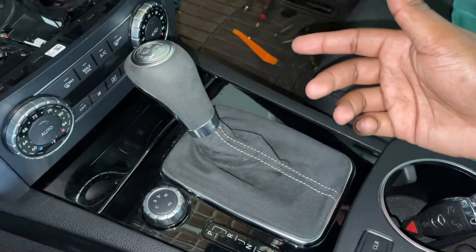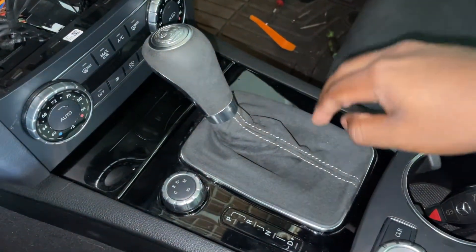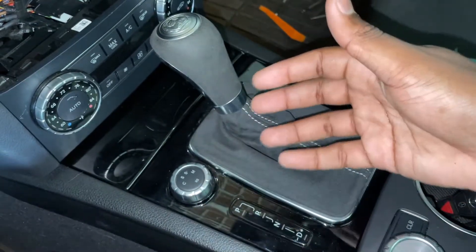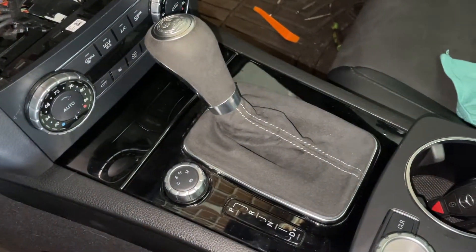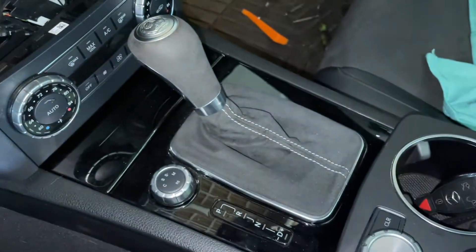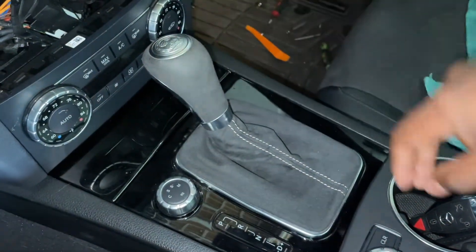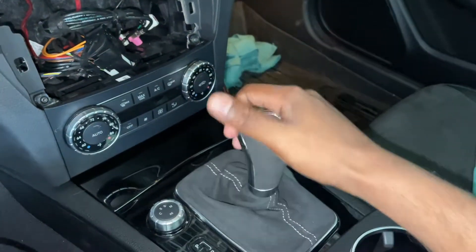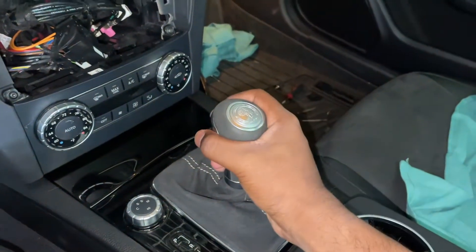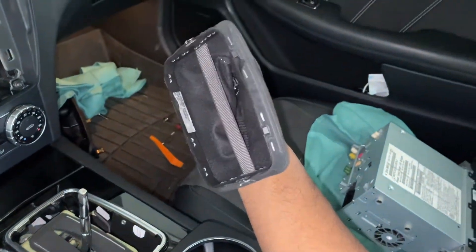I recommend taking the unit out completely and just putting it on the floor so you have a little bit more clearance. You'll want to remove your shifter — I do think it's a good idea to remove the shifter and all the little trim pieces down here. Some people remove the shifter and leave the trim so you can put a cloth over it, but to route our aux cable we'll need to remove all of this anyway. I recommend putting the car in neutral — it's easier to move the shifter into that position. Then you can simply pull up on it and the entire piece comes out.